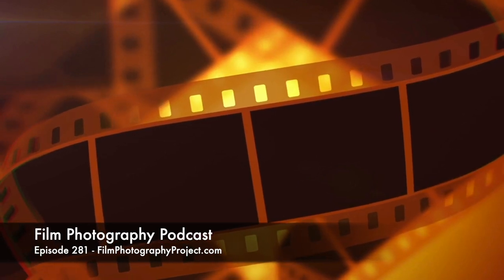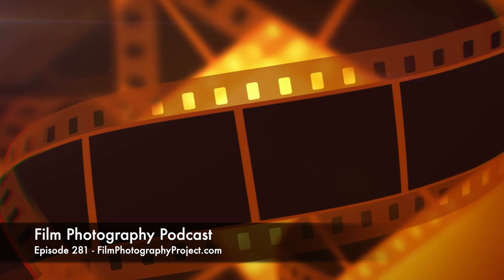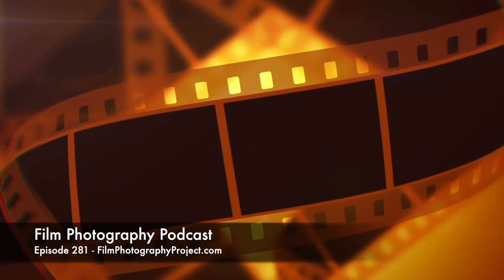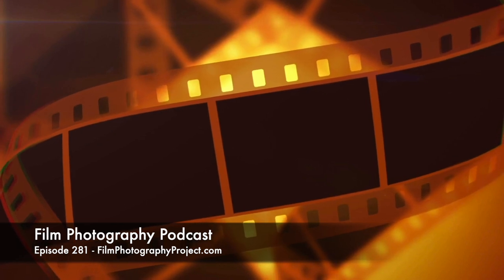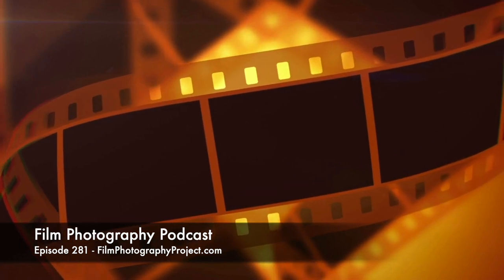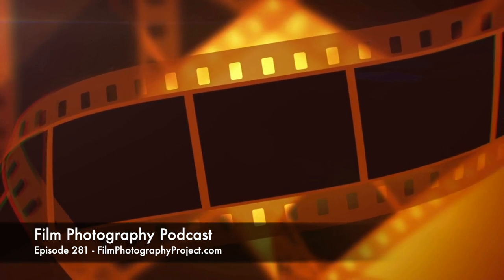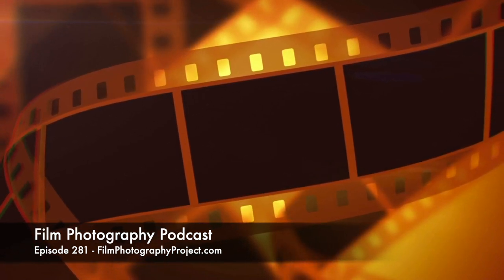Original retail was 24,500 yen, which if you do the inflation adjustment and currency conversion works out to about $1,300 US. So this was a $1,300 camera when it was new — it wasn't a cheap camera. No wonder there's not a lot of them.